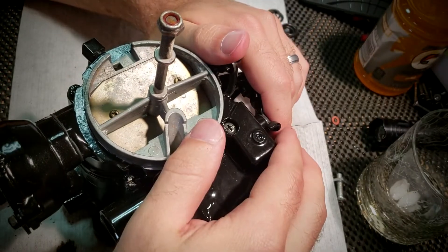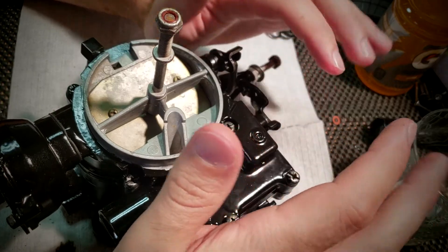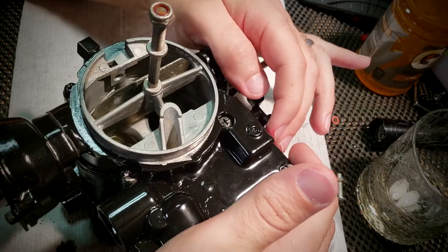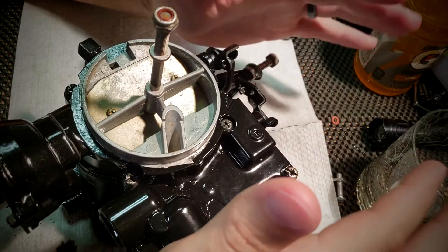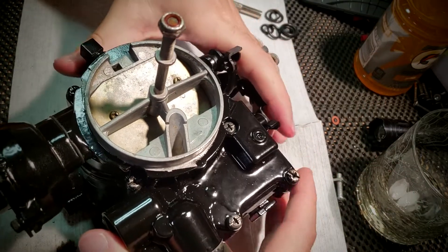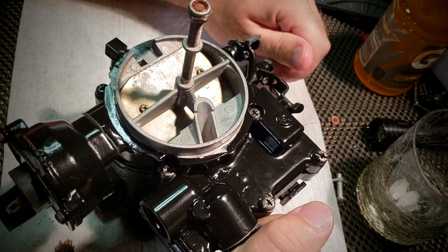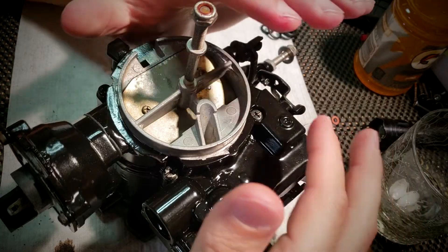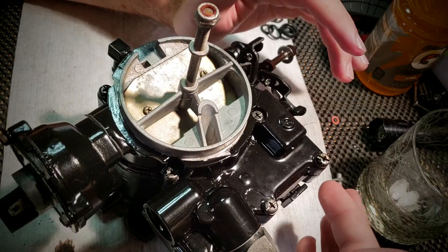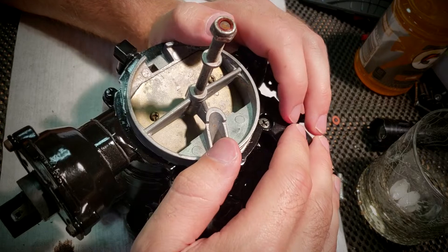So this last video, as promised at the end of the other one, is going to cover basically all the final adjustments per the Mercury service manual. I covered some of it in the assembly video because it's kind of critical that you set it as you're putting things together, like the float height and all that. But I'm just going to go through anything that wasn't covered in terms of initial adjustments and I'll recap the values that may have been covered in the last one, just so it's all together in this one video.